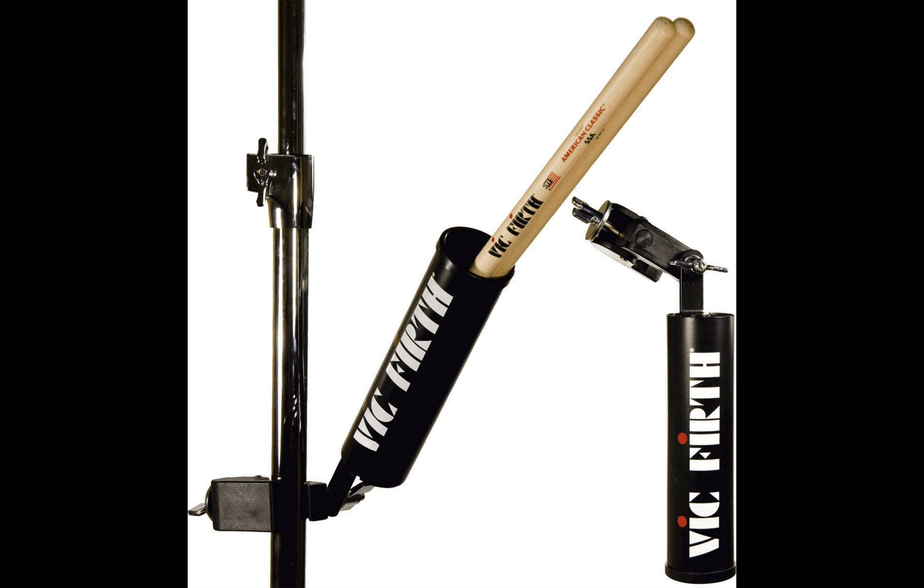Most drummers prefer to mount theirs on a hi-hat stand, mostly because it is easy to reach. While at the gig or performance, switching to another drumstick is possible without missing a beat. This drumstick holder's design is second to none, and it benefits from a reliable clamp mechanism, making falling off unlikely to happen. It is also a cheap product that outperforms any other similarly-priced drumstick holder in the market, offering value for money with quality and durability. Although it is a little pricey, it is the ideal product that every drummer needs.